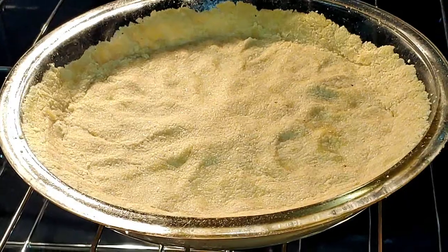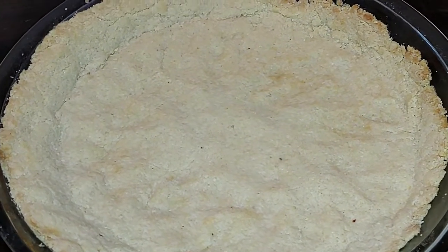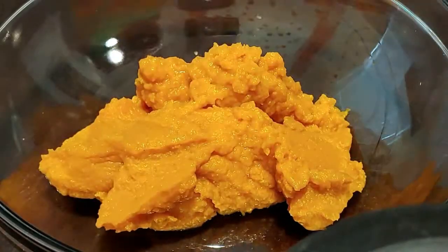Then we're going to pre-bake our crust for 10 minutes. Once you take it out of the oven, set it to the side and let your crust cool while you prepare the filling.